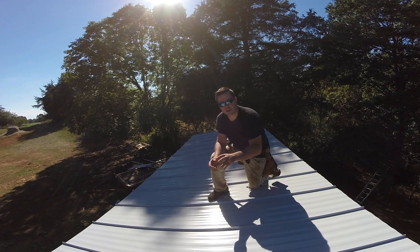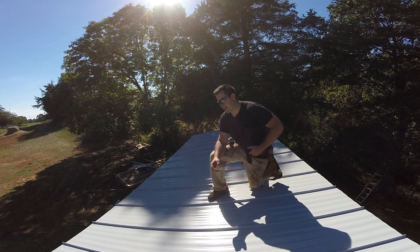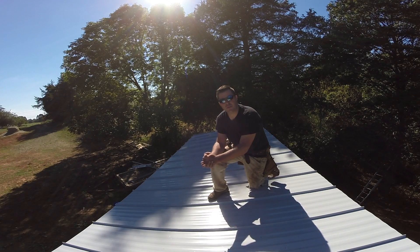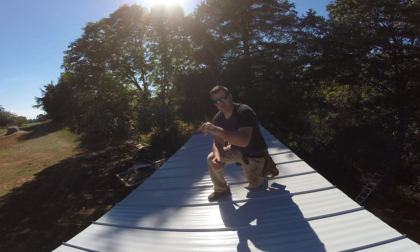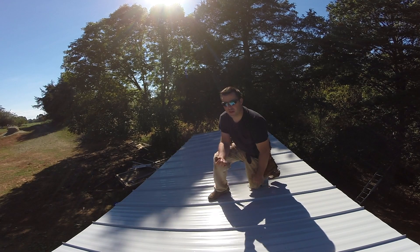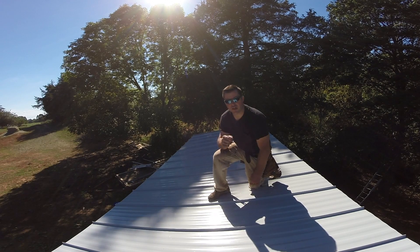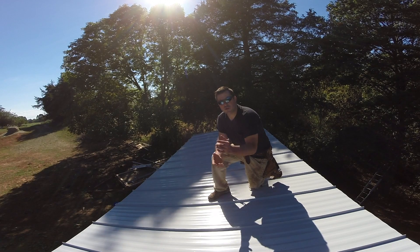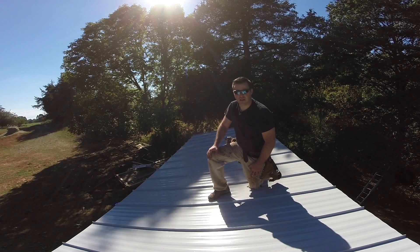All right guys, thanks for watching. In my next video, I'm going to be installing the rake edge and the ridge cap. If you're new to my channel, make sure you hit that subscribe button. If you like the video, please give it a thumbs up. If you'd like to ask me a question, you can put it down below. You can support me by clicking that button in the top right corner. If you can't do that, share my video to your favorite social media — that'd be great too. I appreciate it guys, thanks for watching.